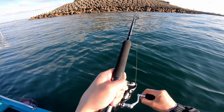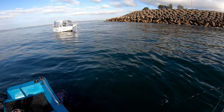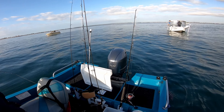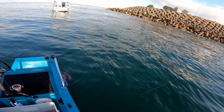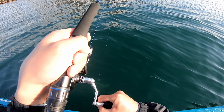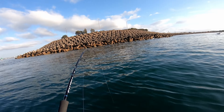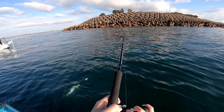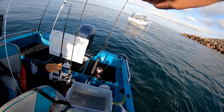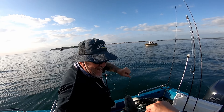Nice one, nice one Chewie! I'm on too, yep! Chewie's on, guys, and I just got hooked up. I gotta make sure I'm filming this — we got a king for sure! Look at it going real hard. We've got 50 pound on today, we got the 50.